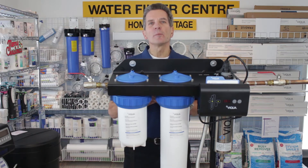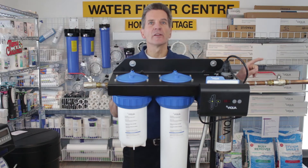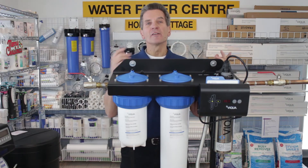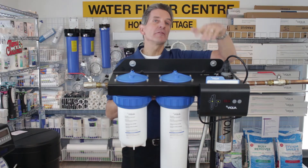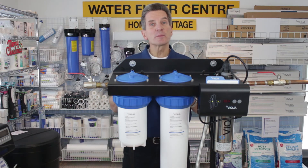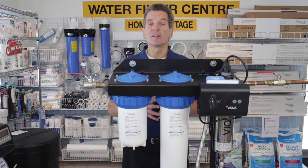The only thing they fall down a little bit on is that they aren't reversible, so your plumbing has to come into the unit from the left and has to exit on the right. If your configuration would be better from right to left, unfortunately you have to go back and forth. You also have to allow 20 inches above the unit for changing the UV lamp, so if you're looking at a crawlspace installation or want to mount it fairly close to the ceiling, you have to bear that in mind.